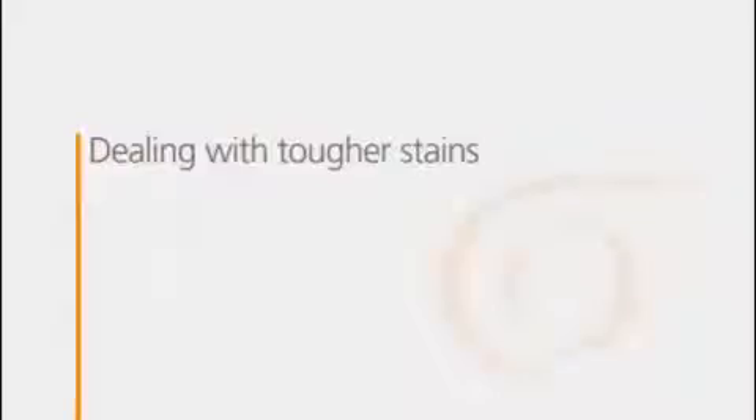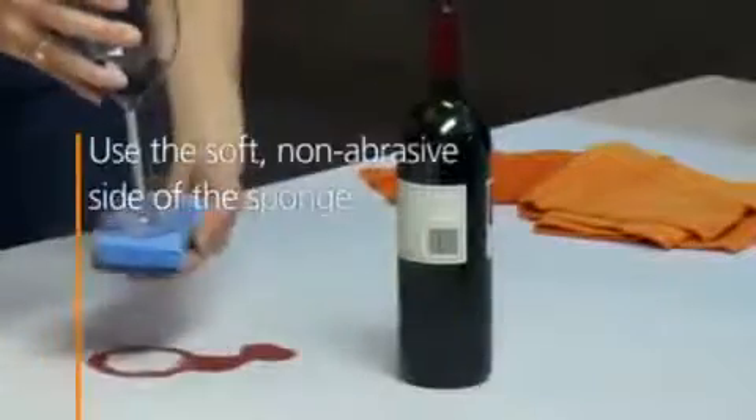If you have a honed surface, you might find that it takes a little more daily maintenance — signs of living such as fingerprints are more apparent. But it's just as durable as the polished surfaces and just as easy to clean.